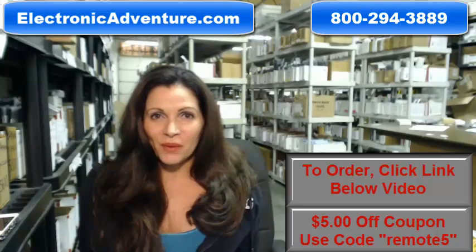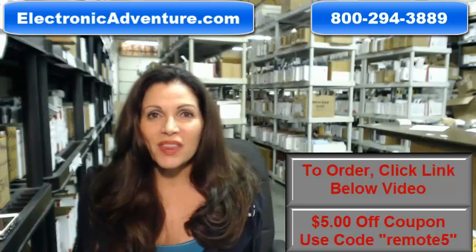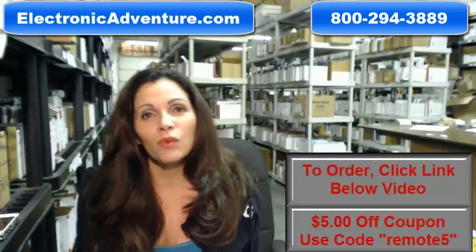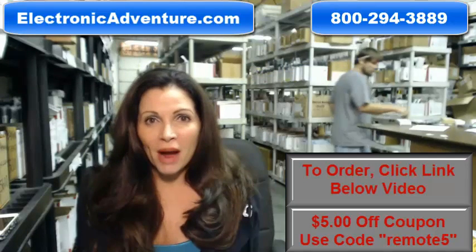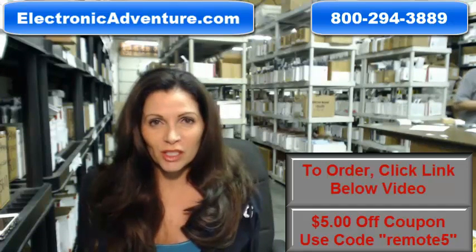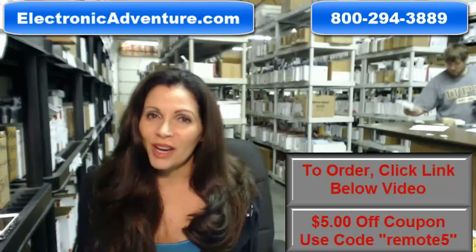Hi, I'm Carrie with ElectronicAdventure.com, where we have over 300,000 remotes in our warehouse. So whatever kind of remote control you need, whether it's a Mitsubishi or something else, it will ship today or next business day. And the great thing about our remotes is that they're brand new — they're not used or refurbished, and they're not universal, which means there's no codes to program in. All you do is put the batteries in, and you're ready to go.